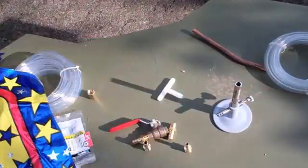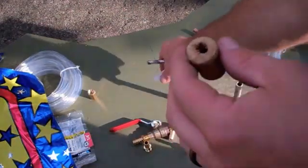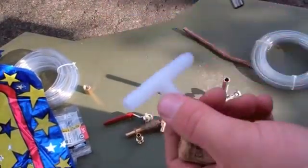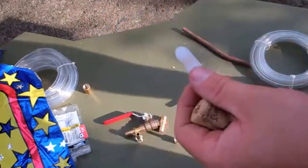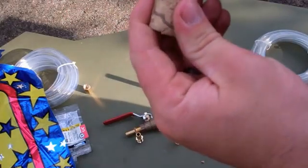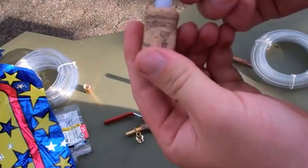This is for the 3/8ths tee. I went with an 11/16ths drill bit, so it should work fine. I'm going to put some hot glue on this and then kind of barb that in there.